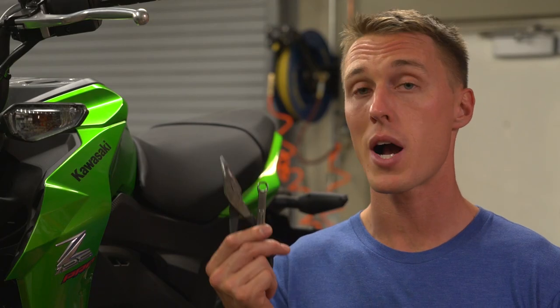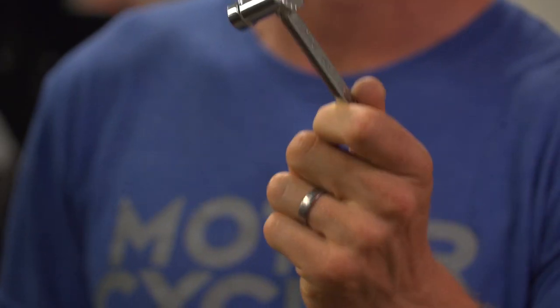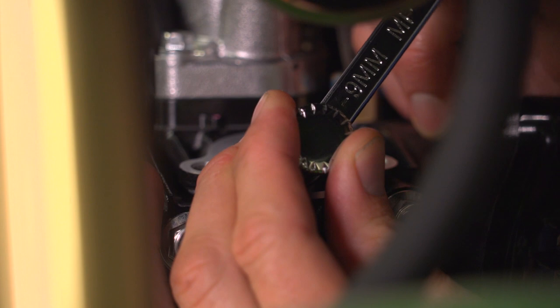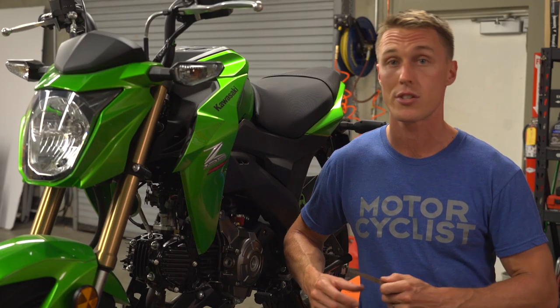You can use a traditional box-end wrench and needle-nose pliers to turn the lock nut and the adjuster, or you can get one of these handy tools from Motion Pro. It integrates a wrench for the lock nut and a little tool for the adjuster into one simple-to-use device — it makes the job a lot easier. You're going to need to use trial and error until you get it right, and don't forget to recheck your clearance during the whole process.